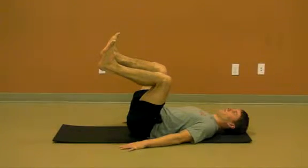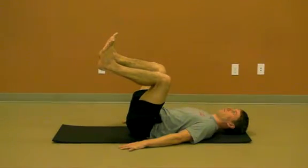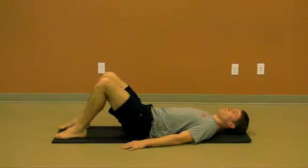Hold this position while breathing diaphragmatically. With your core engaged as it is here, you should feel your breath move into the pressurized cylinder of your abdomen during each inhalation. Stay long, stay strong, and breathe.